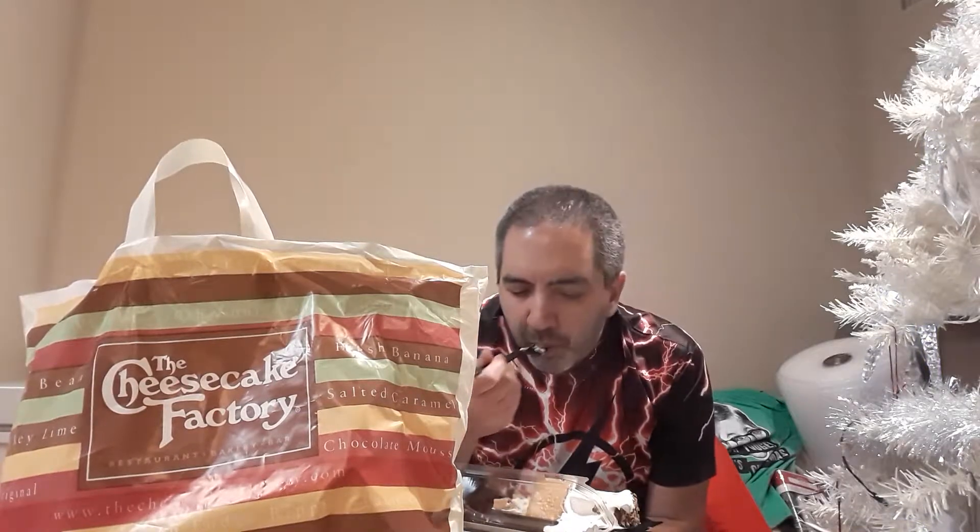We'll go just to get two or three pieces of Cheesecake, even if we're not having the meal there. Thanks so much for watching — make sure to give it a thumbs up, subscribe, hit the notification bell, and there'll be new videos every Wednesday. You guys have a Happy New Year!